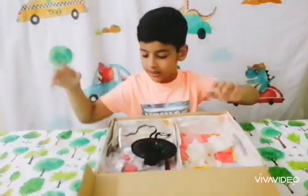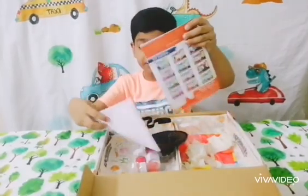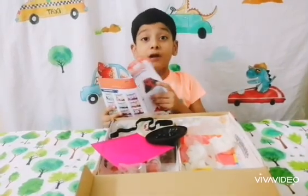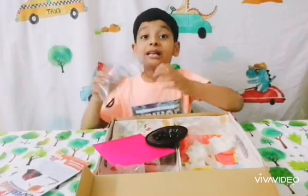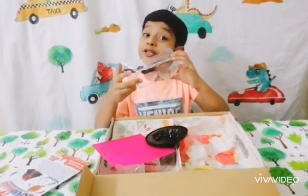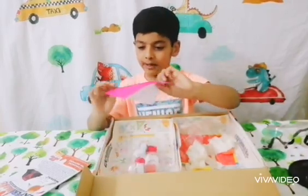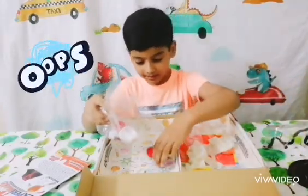First, let's read the instructions. It says you can do over nine experiments — that's so cool! I'm going to save this for later. Now let me show what it comes with. Of course, safety goggles — safety first — and a potato mold, some colorful paper, and some other stuff.